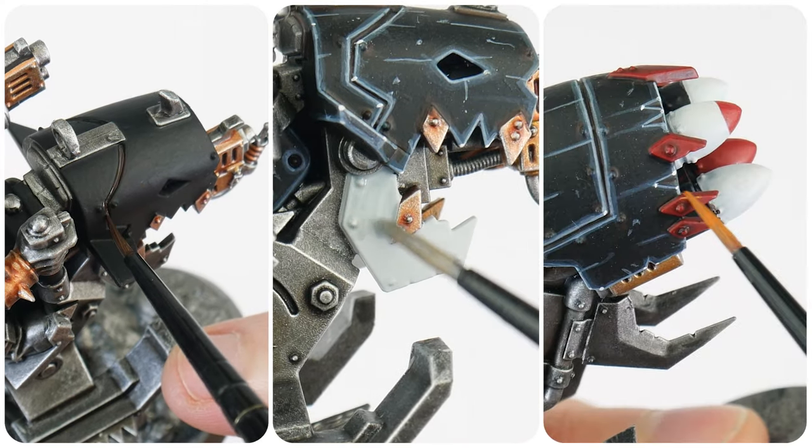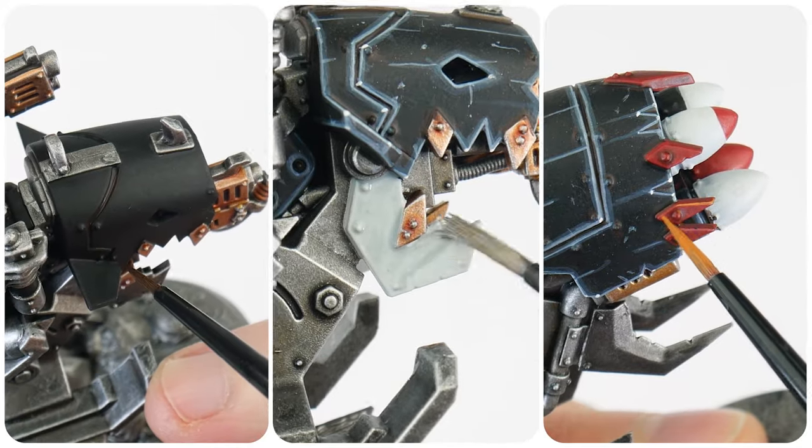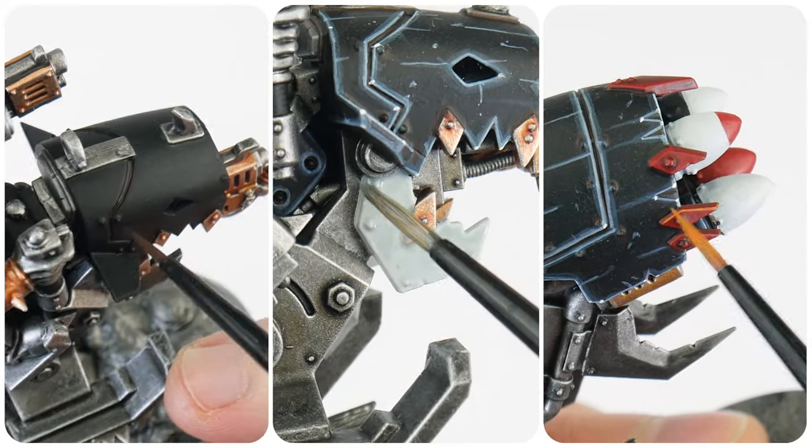In this section I want to build upon what we've already learnt so far, and show you how to paint the armour and more colourful details. For this tutorial I am going to be showing you how to paint Goff armour, but the same process and steps are used to paint the other clan armours as well — all you need to do is change the colours that are used.